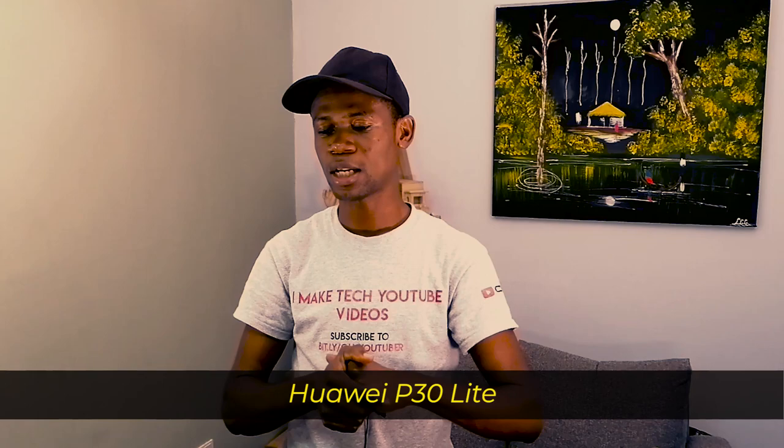Today I have someone around assisting me — that's Henry. So I'm actually having this shot on my phone, a Huawei P30 Lite, which you'll see a video about soon.